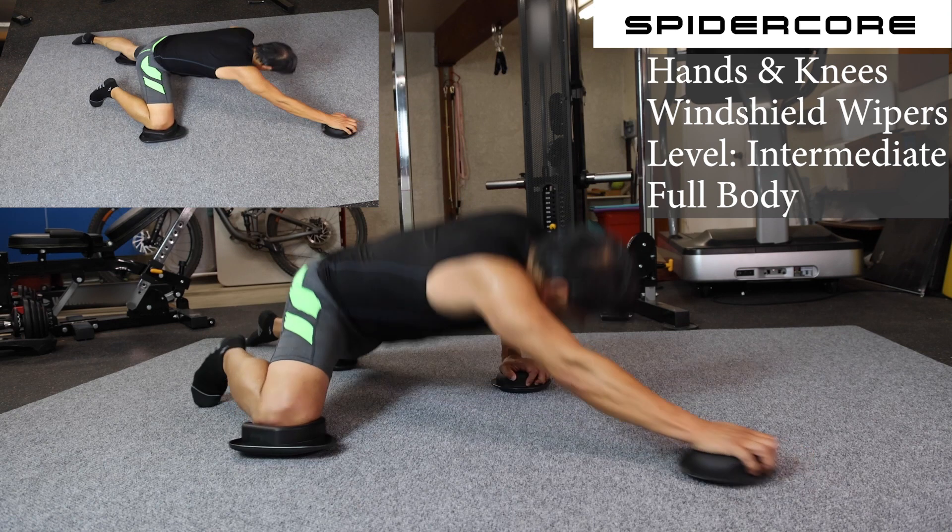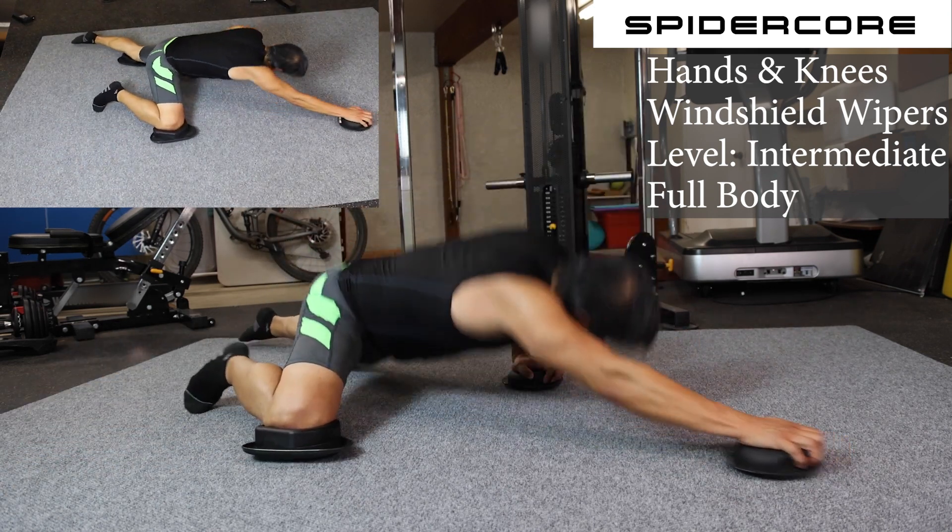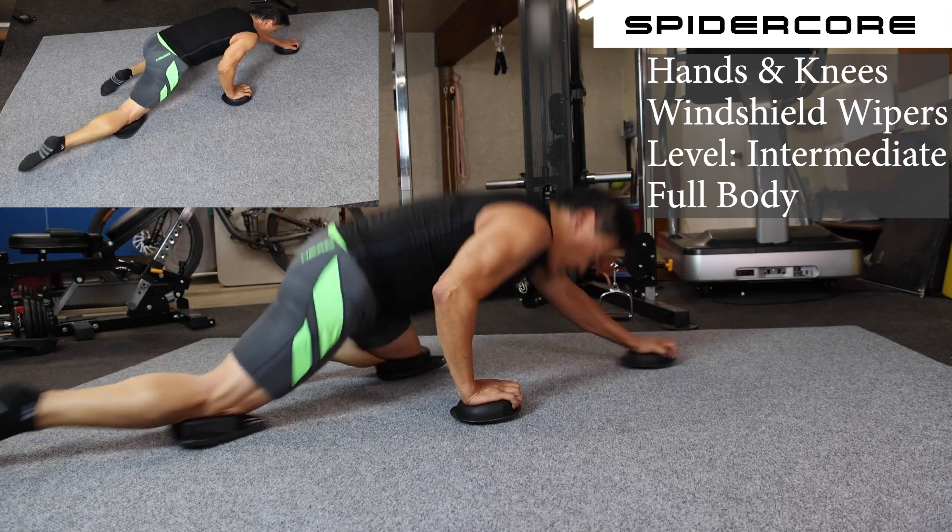So right, together. Left, together. Right, together. Left, together.